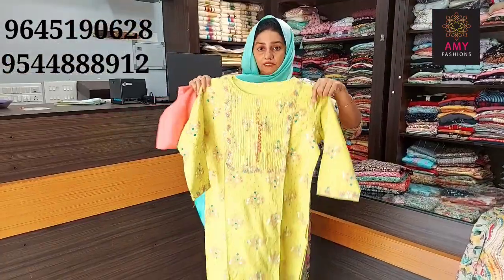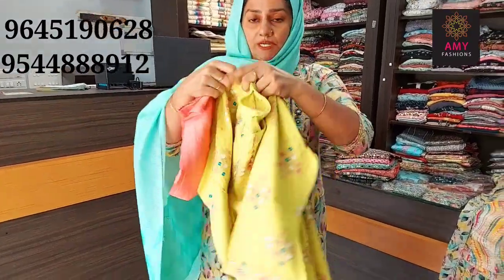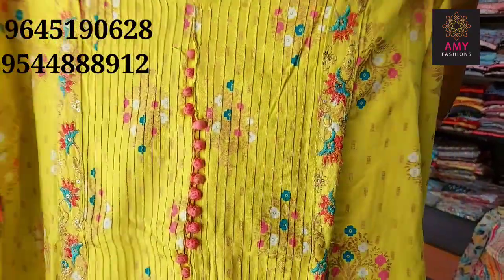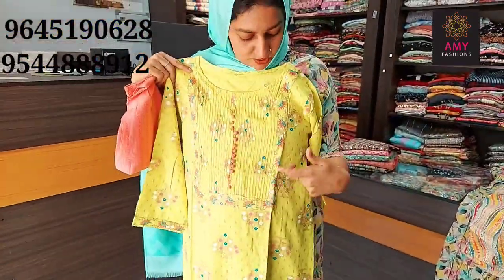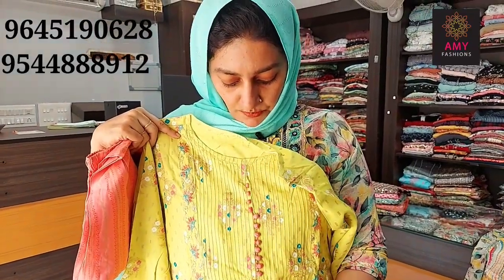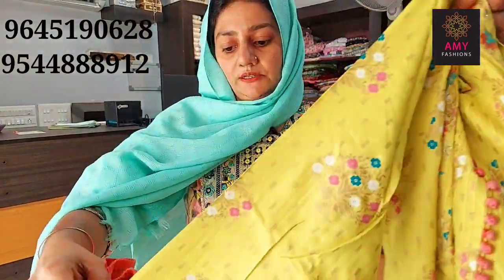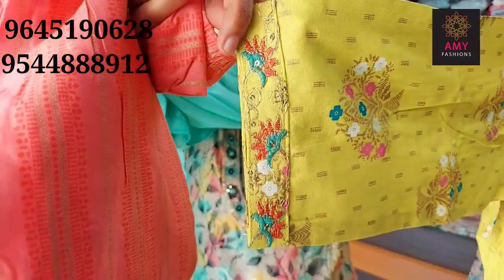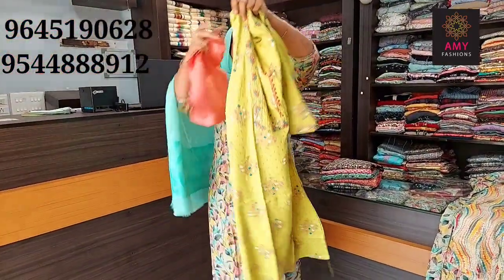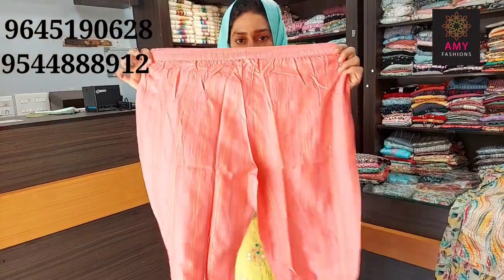The bottom is a yellow shade. The front portion has a square design, the mid portion has a bonbon design, and the bottom has a hemming design.